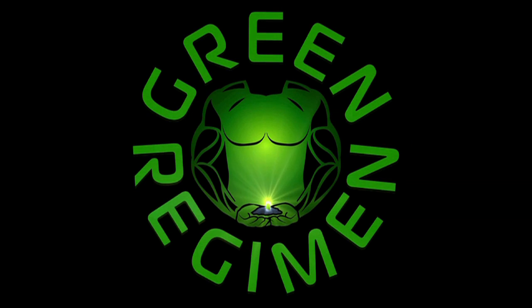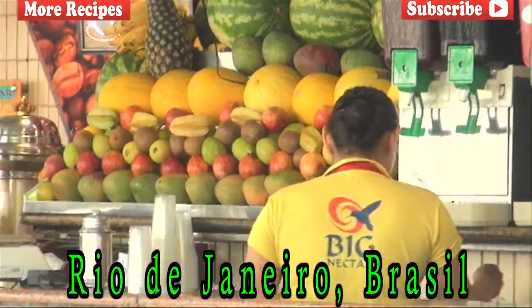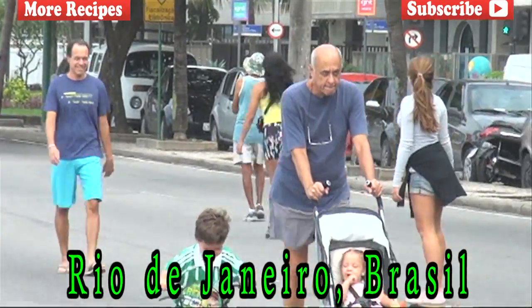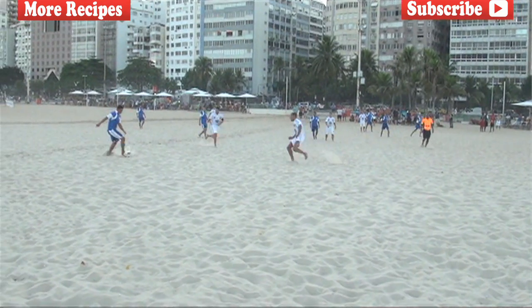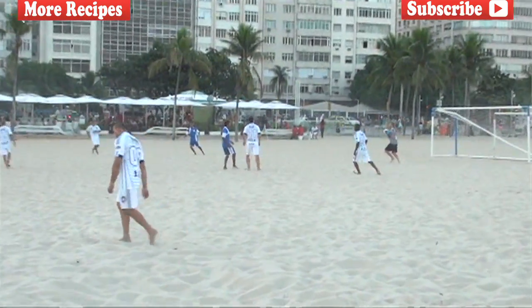Hey, how you doing? This is Ty with GreenRegiment.com and we are in Rio de Janeiro, Brasil for the Copa de Mundo World Cup. So this week's smoothie is called the Copa de Mundo Smoothie in commemoration for the World Cup being held right here in the lovely country of Brazil.